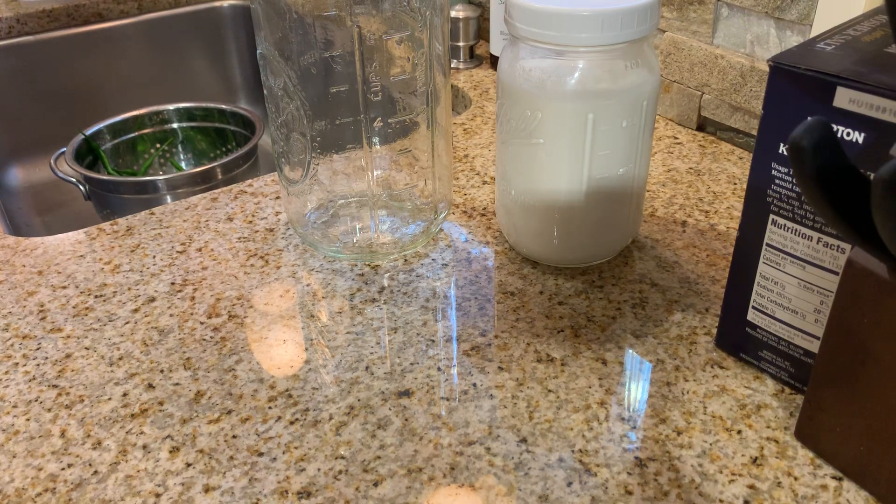I'm actually going to ferment some peppers so that I can make a hot pepper sauce. I am doing cayenne pepper and I'm doing green instead of allowing them to ripen for the traditional red, which I may do with some other ones. I'm going to go ahead and do the green.